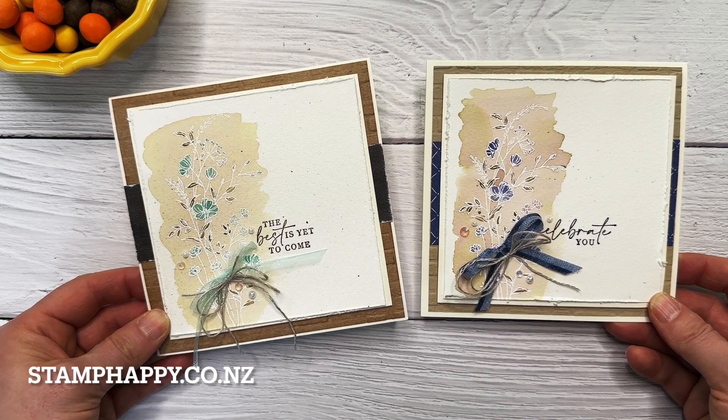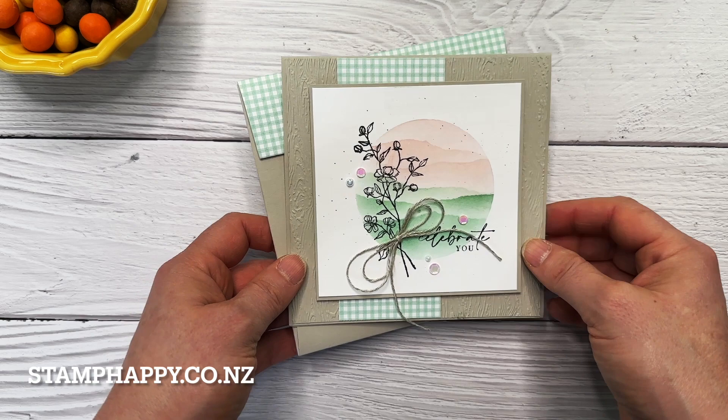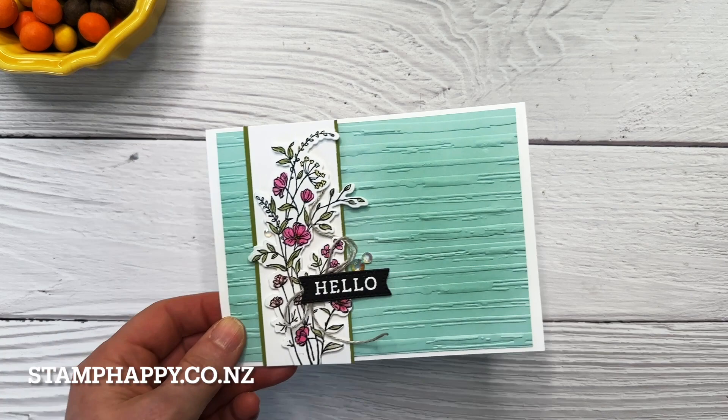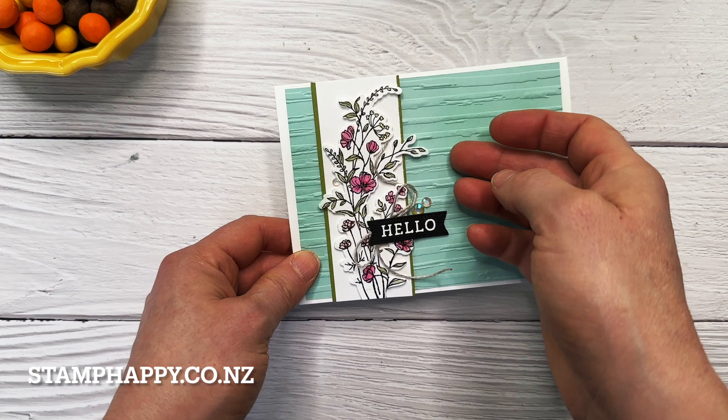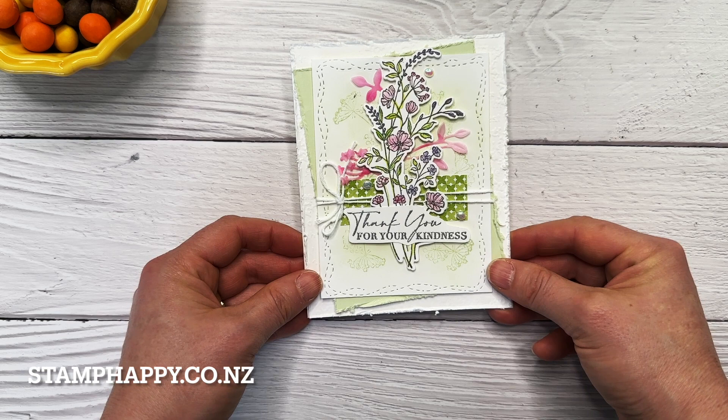I do have a few other samples to share with you. This one is using the Dainty Delight stamps and I've done a background using masking and my blending brushes — it's quite pretty. Then this one is just a simple card and I like the pairing with the stripes in the background. This time I did use the dies to cut the flowers out so they're a little more three-dimensional.